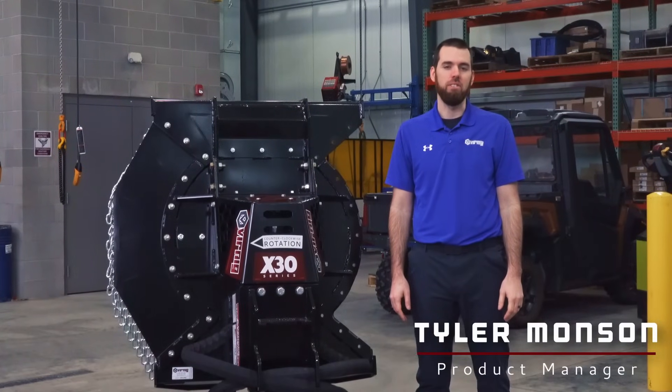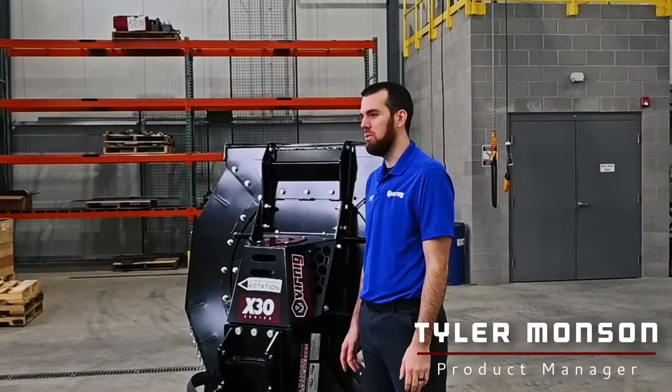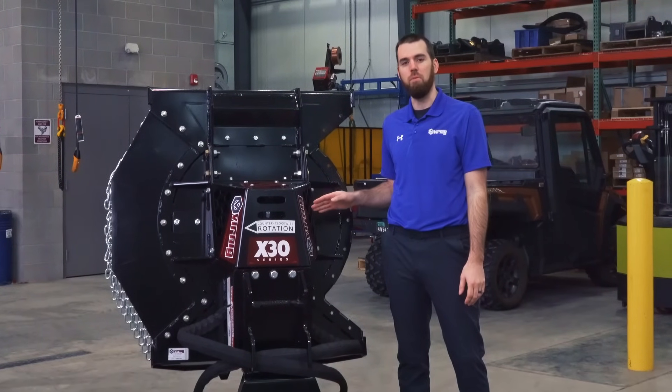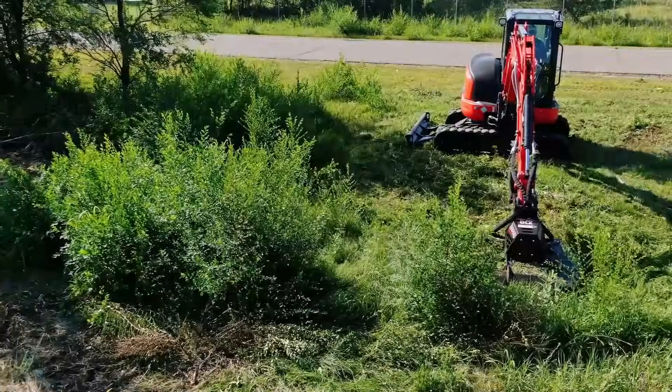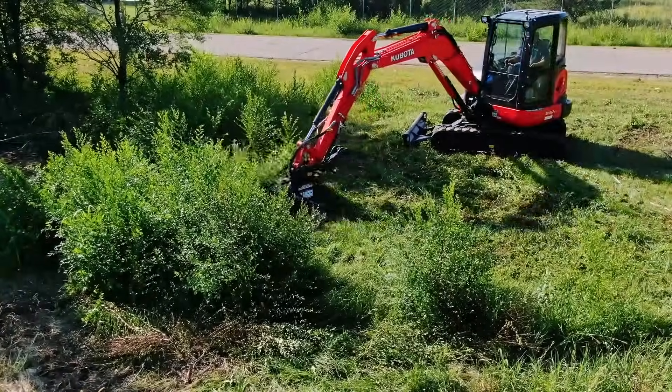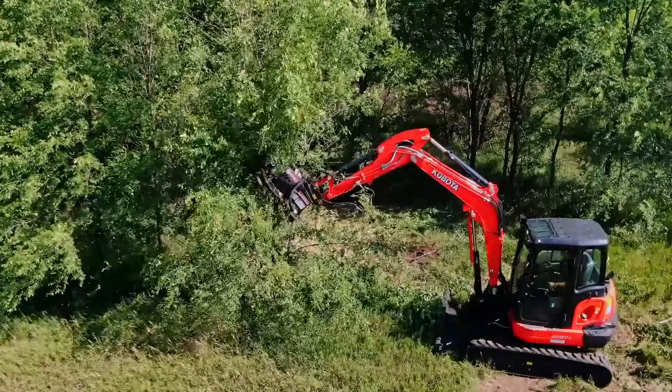Hi, I'm Tyler with Reneg Manufacturing. In this video, I'm going to give you a closer look at our mini excavator cutter and show you the key features which set it apart from competitors. With a cutting width of 42 inches, this cutter can effectively clear grass and brush and cut trees up to 4 inches in diameter.